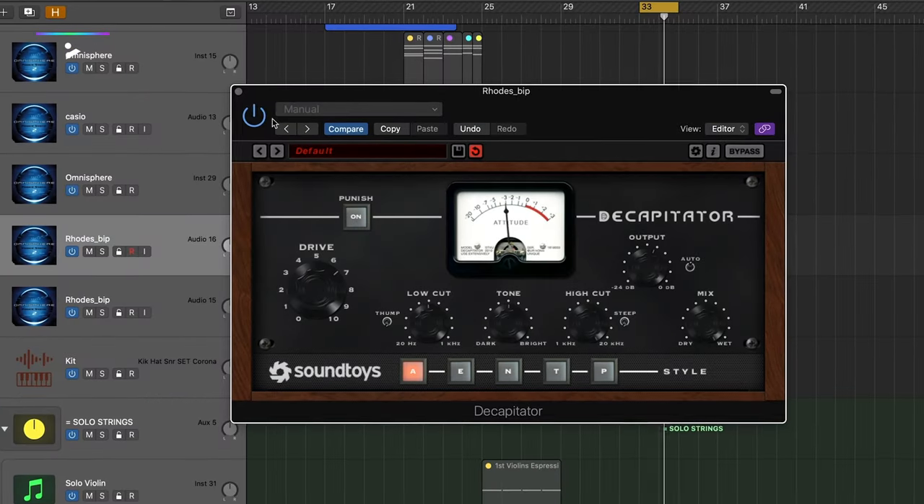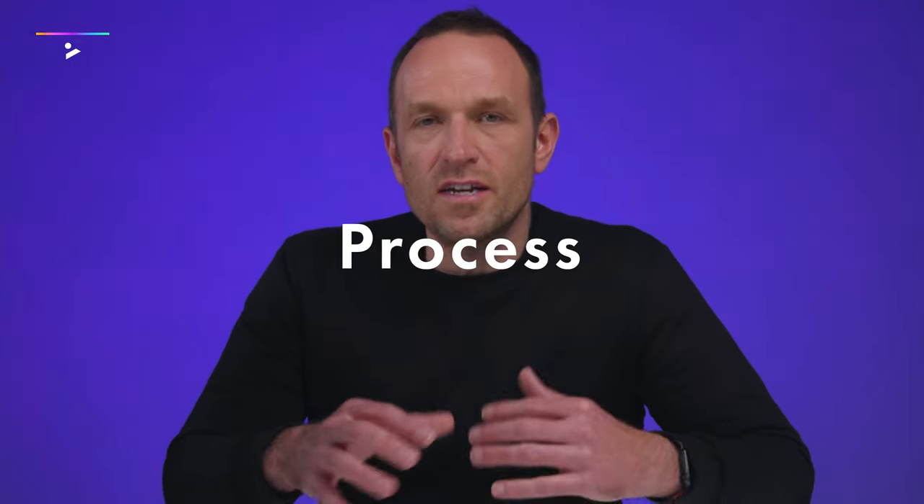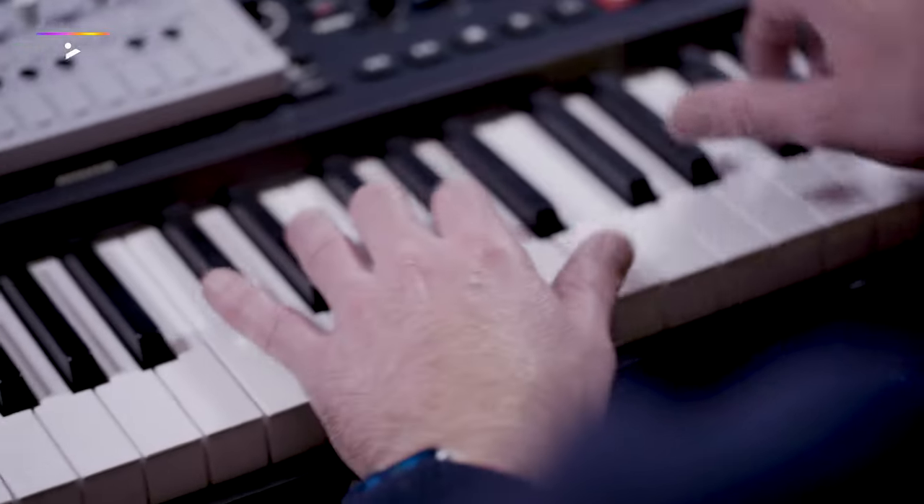I'm going to show you how you can use these chords in different sounds and how to manipulate them, process them in different ways to inspire you in your productions. If you like the sound of that, go check it out.